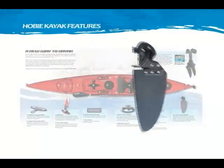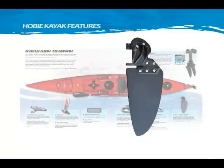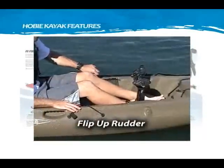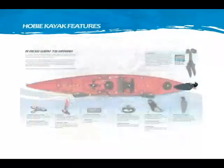The twist and stow rudder is easy to operate while seated. Pull the down T-handle to deploy the rudder, then place your hand on the rudder control handle for fingertip steering. Pull the up T-handle to lift the rudder out of the water and store it flat on the deck.